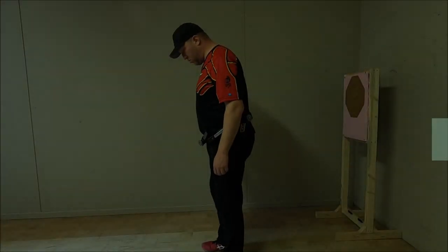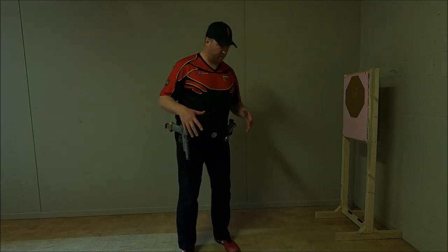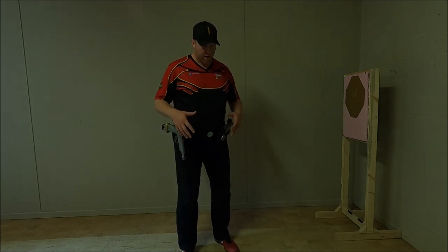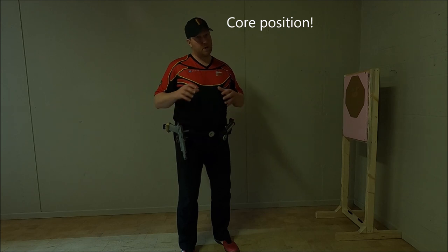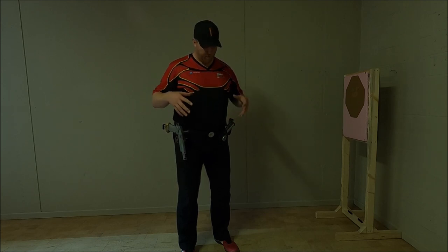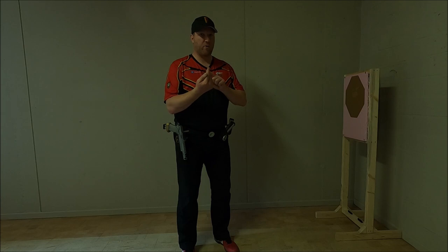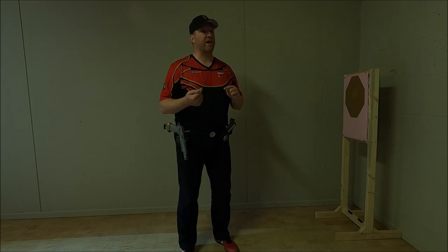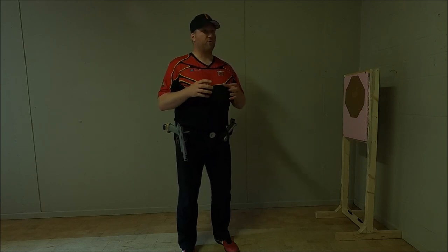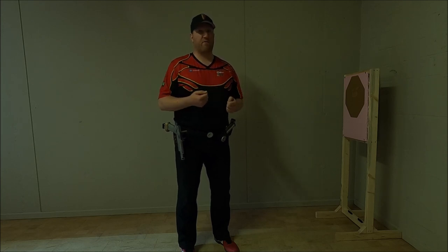If we do the 180, the basic principle applies — we try to acquire our core position. Within the 180 I recommend that you put your feet a little closer together. The positioning is the same but a little closer together, because that makes the turning circle smaller and a smaller circle ensures that you can turn faster.